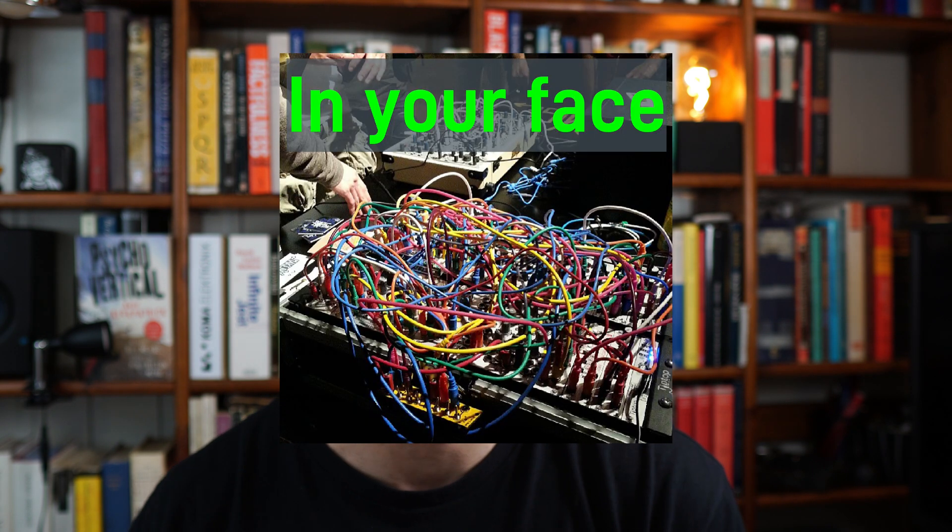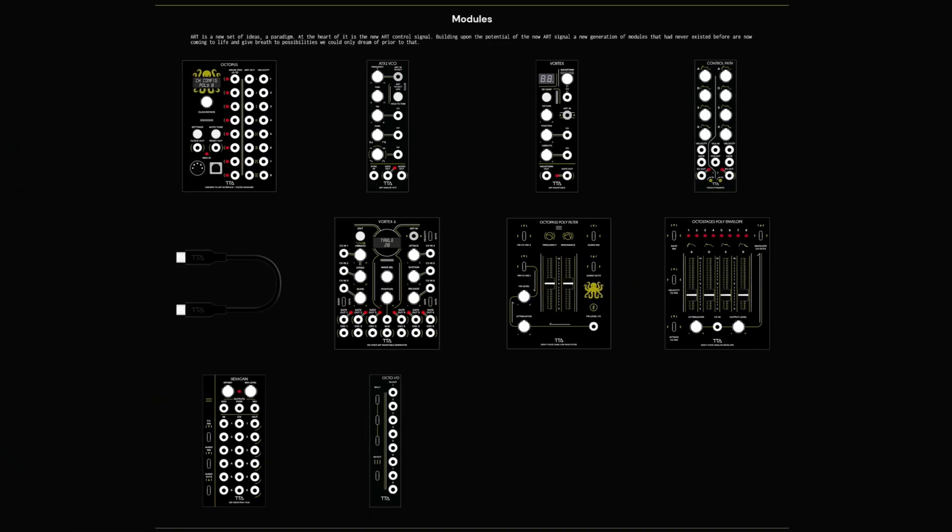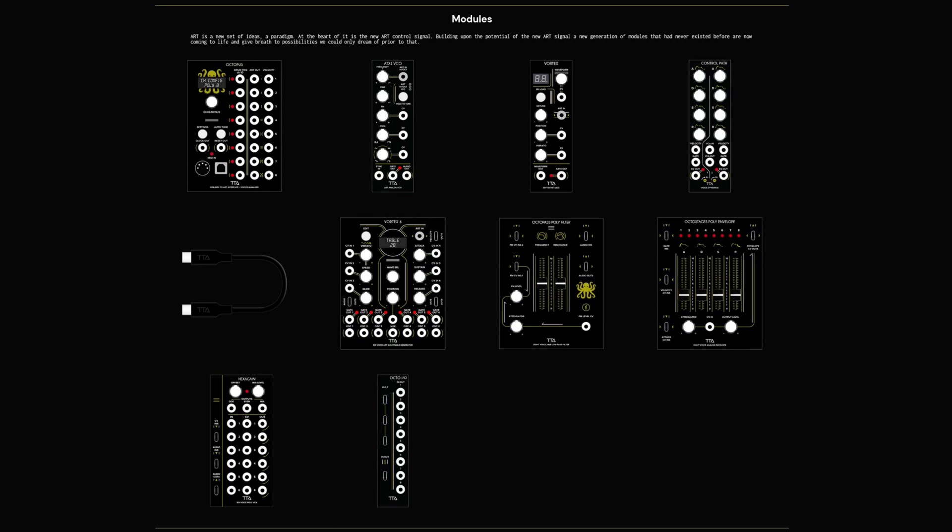An eight-voice setup in Eurorack today results in spaghetti — we do not want that. You'd have eight cables, one for each voice, going to the VCA, envelope, filter, and so on. The PolyTip polyphonic patch cable will carry all eight voices, keeping things very clean and efficient.